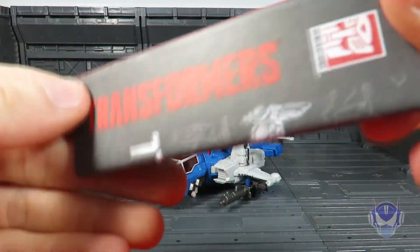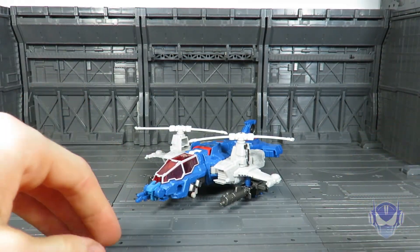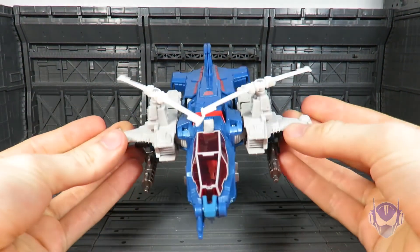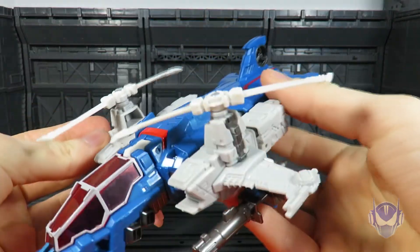He also does have a set of instructions, but that's to be expected with all Transformer figures — because if they don't have instructions, what the hell's wrong with you, Hasbro? Anyway, having said that, the helicopter mode on Highbrow is pretty legit.